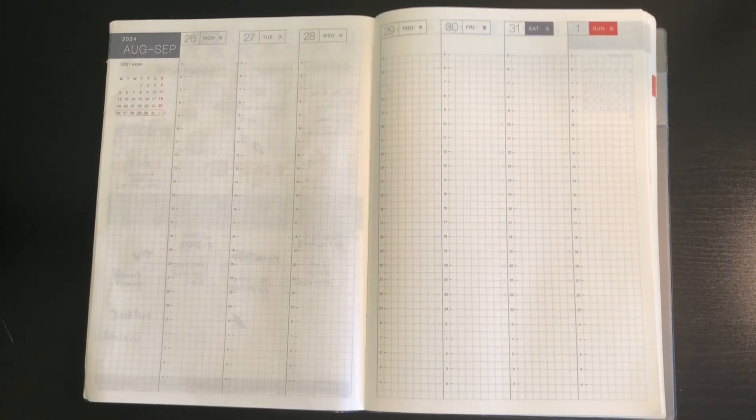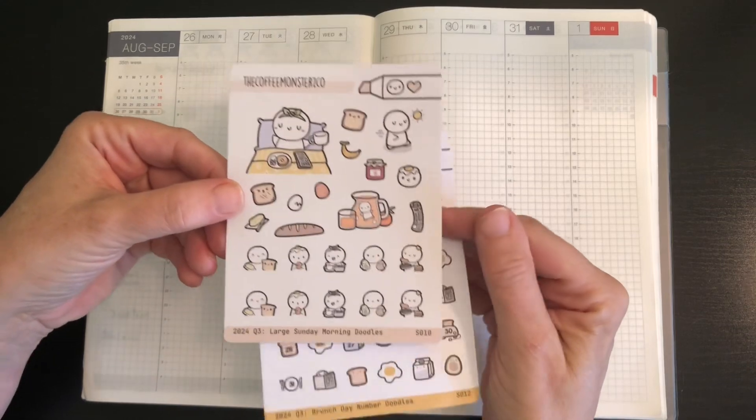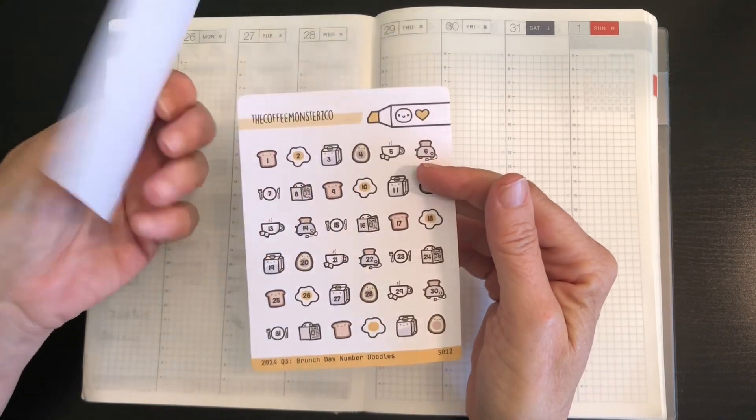I had a couple thoughts about this week's layout. The first one was I want to use these stickers from the Coffee Monster Co. quarterly subscription box that came in last week. This theme is one of my favorites — like a lazy Sunday theme — which is just perfect. It's just what I need right now.